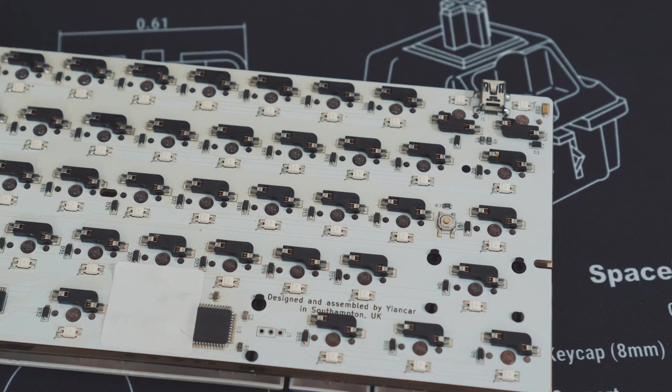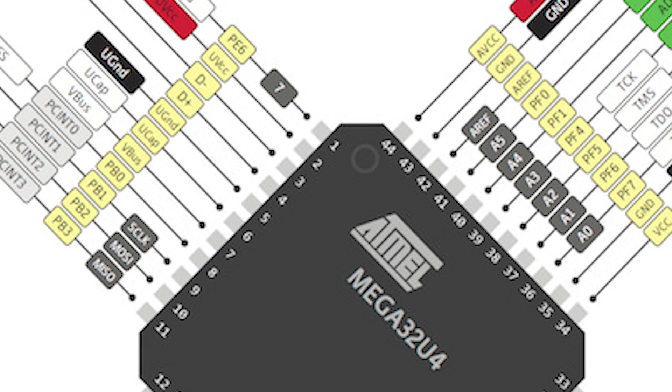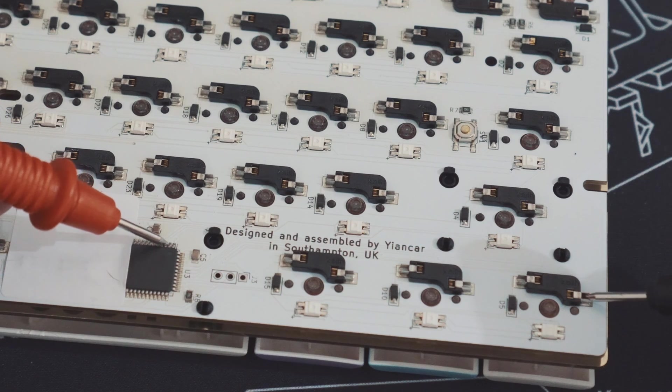So, what pin on the microcontroller does this map out to? The HS60 V1 uses an ATmega32U4. I would Google up a diagram of the ATmega32U4 pinouts to use as a reference. On the diagram, you can see that it's got a little divot in one corner. Your physical microcontroller should have it too. Align your keyboard so it matches the diagram. The next step is really guess and check — with one test lead on a column pin, go through each of the microcontroller pins until you hear a beep.